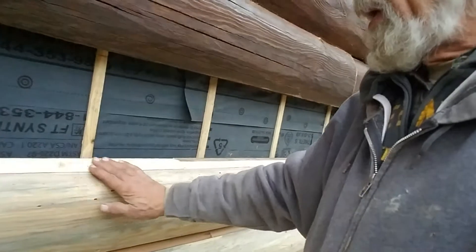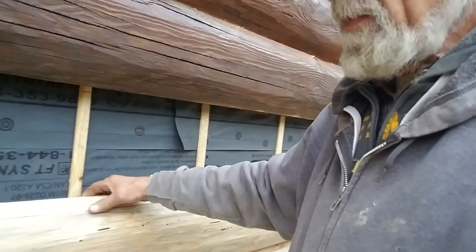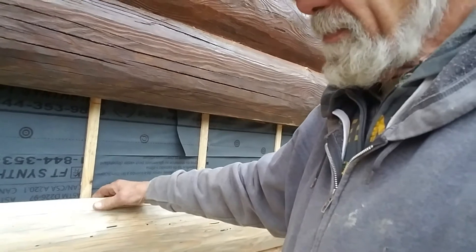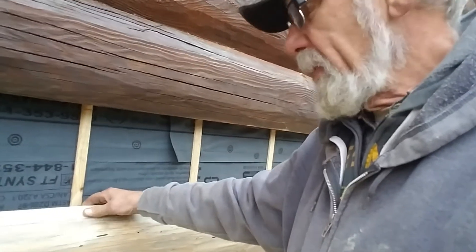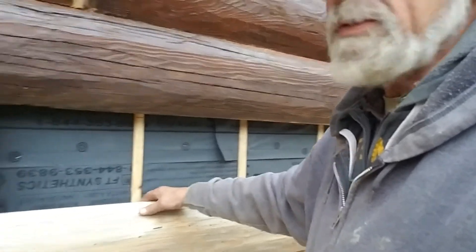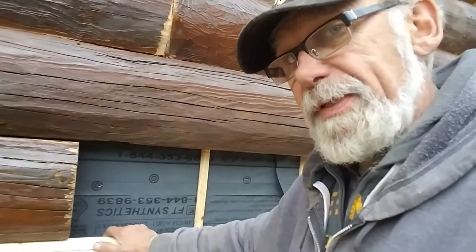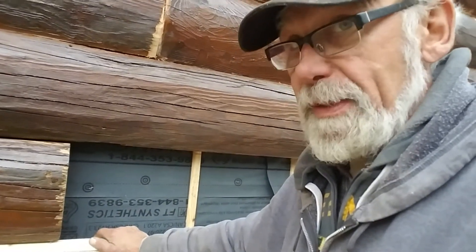Some of them aren't tall enough either. So we've actually gone and laminated them with a small piece of wood on top to make them a little bit wider. I think that'll work out good. It's a fairly dark stain, as you can see, so hopefully it won't be very noticeable by the time we get done.